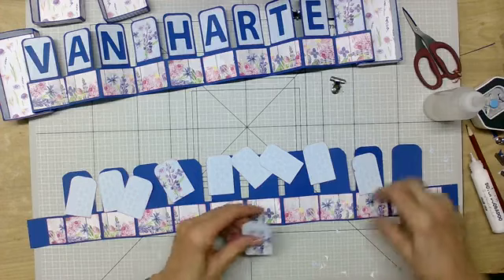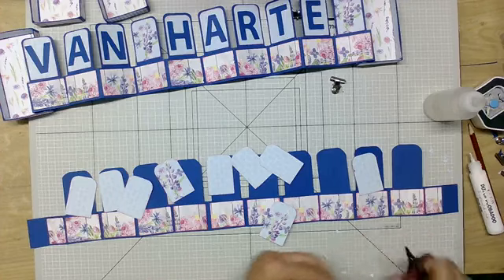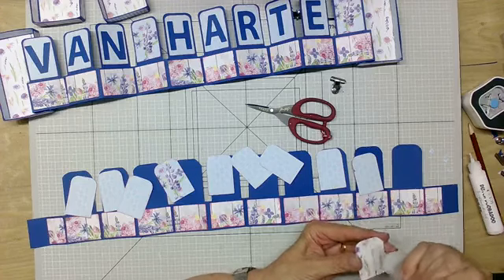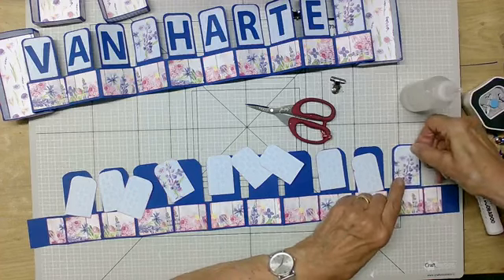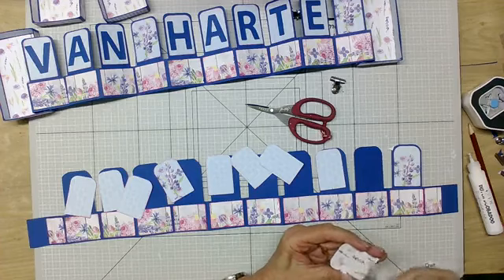Nou, dan zijn ze allemaal klaar. Deze mag heel ietsjes bijgeknipt worden — ik zie dat het niet helemaal goed is gegaan, want straks zit die drok en dan kan dat niet meer. Dan ga ik het weer met mijn kolenlijm opplakken. Het is even een klusje, maar dan heb je nog wat.